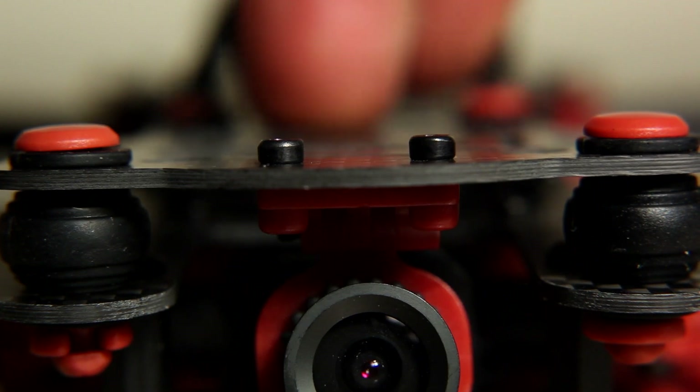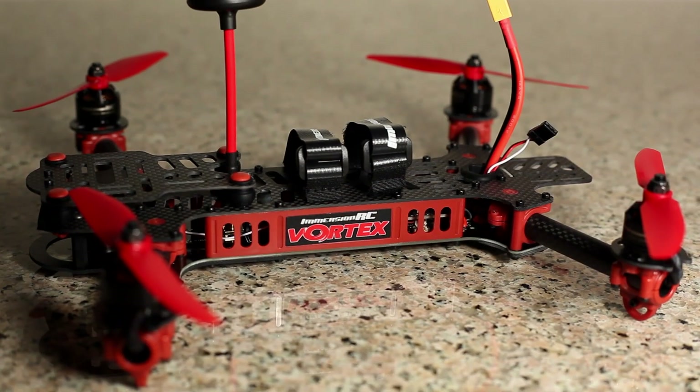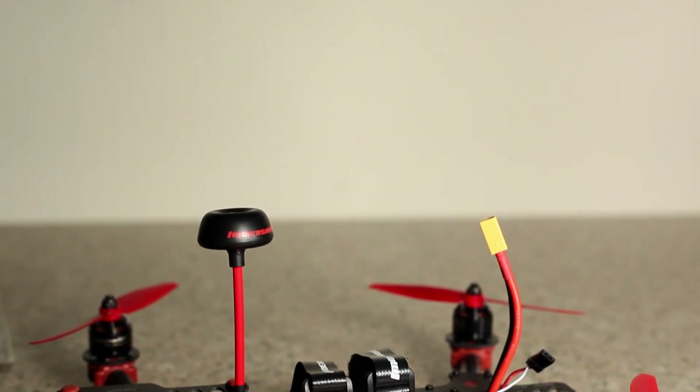So tune in for the how-to on installing an RC receiver with binding and transmitter, plus running wizard and maiden flight footage of the Vortex. Hit the like button and subscribe. Safe and happy flying — Gimbal Guy.